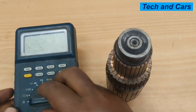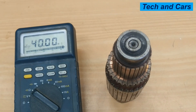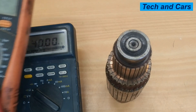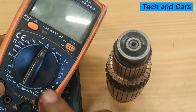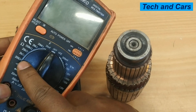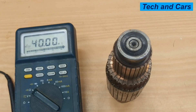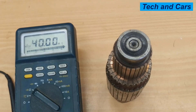Put your multimeter on ohms reading. This one is a self-adjusting multimeter, but if you are using a manual type, always select the lowest range — for example, on this particular multimeter you can select the 200 ohm reading, because we are expecting a small resistance reading. Then proceed to reading the resistance value.